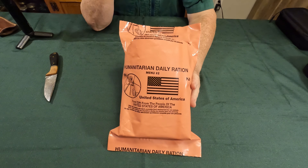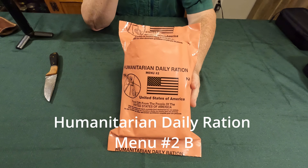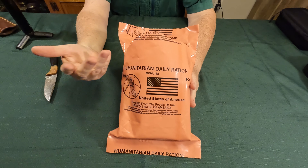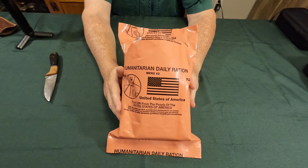Hello YouTube! I was in a thrift store the other day and I found these humanitarian daily rations, and I was very curious as to what's inside, so let's check it out together. It's clearly an MRE, but it's not an MRE meant for a soldier — it's meant for people the Army is housing. Let's see what they've got.